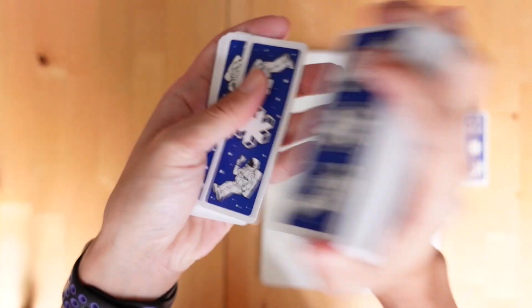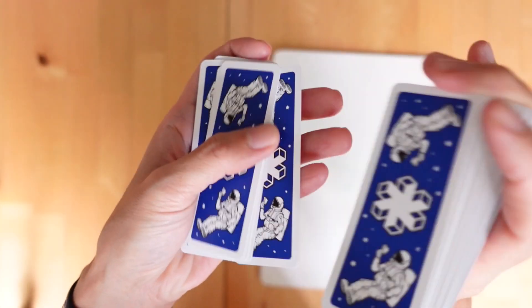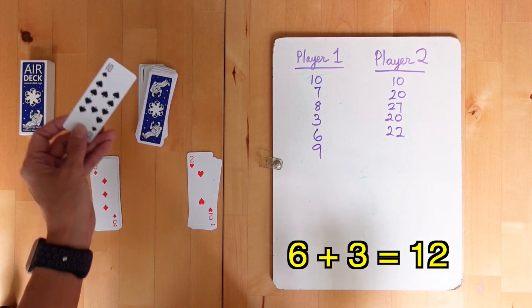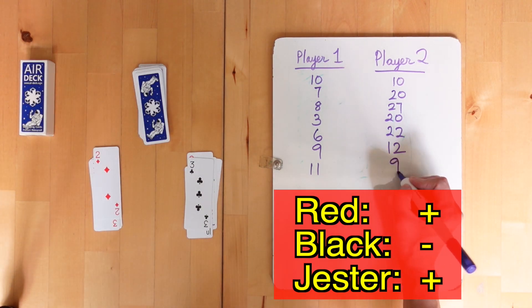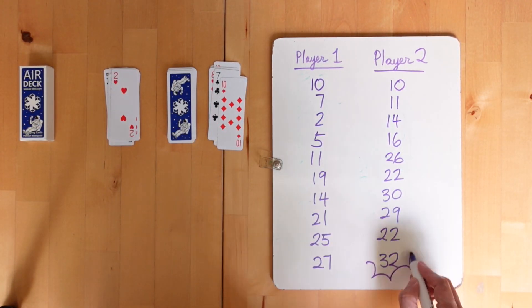Another variation to this game uses regular playing cards with numbers and the jester card instead. Players start with 10 points on their score, add red suits, and subtract black suits. If a player turns over a jester card, she can add the next card to her score, regardless of whether it is red or black.